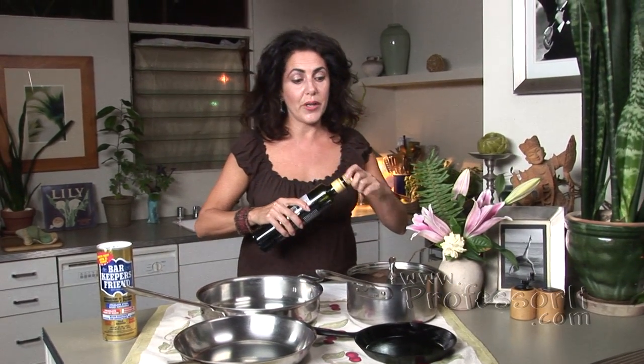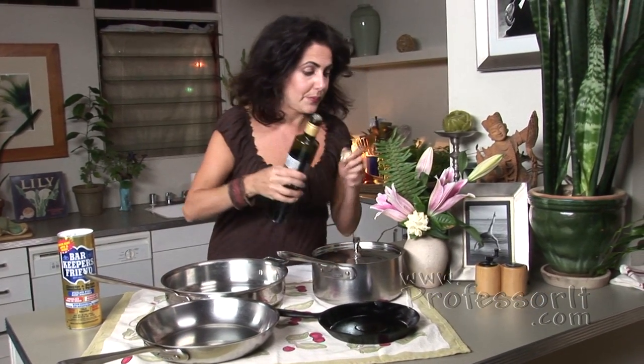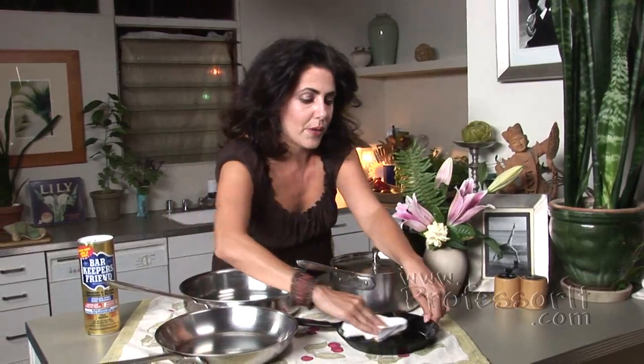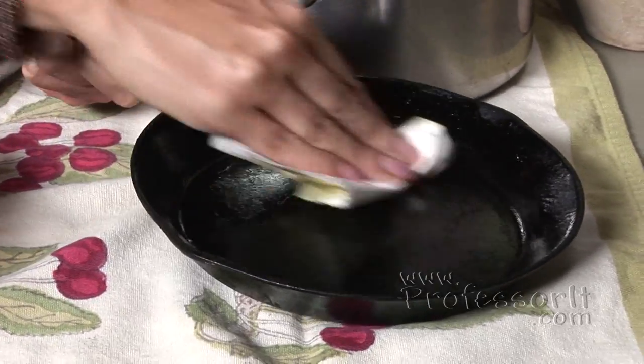With your iron skillets, what you want to do is never ever use soap on them. You just want to scrape out the contents and then pour some oil on it and store them with a little bit of a coating of oil. I can flip an omelette right out of that pan, better than using the T word.